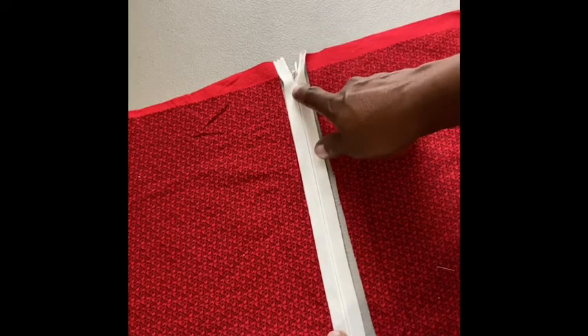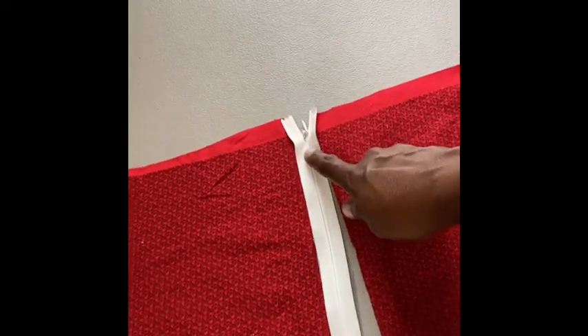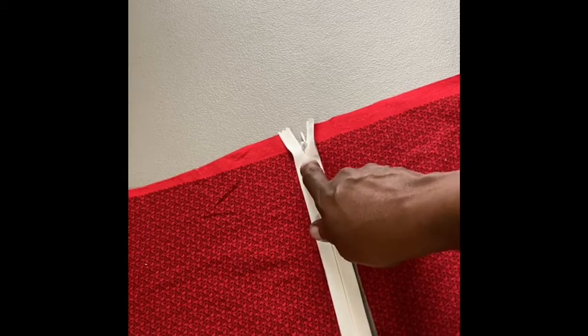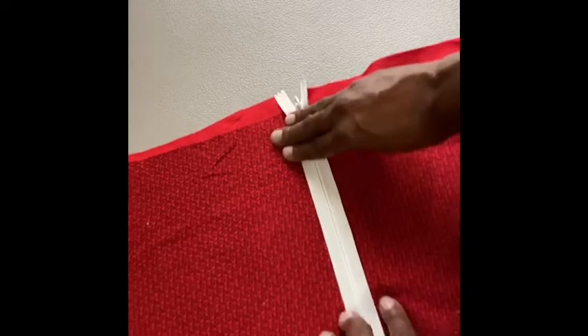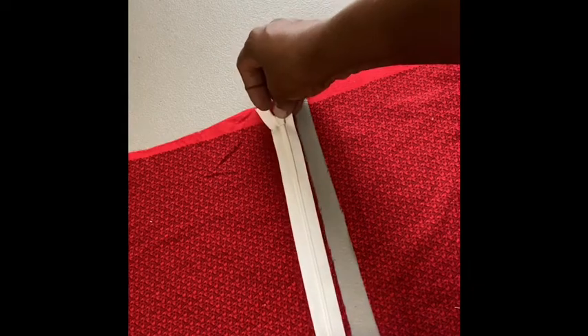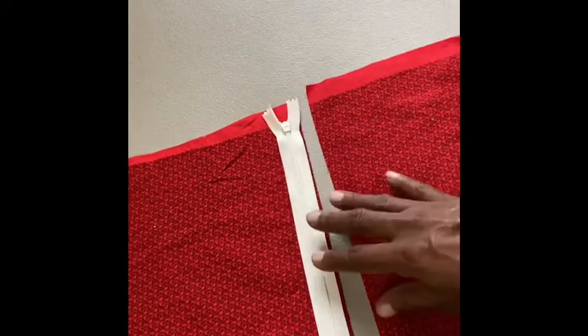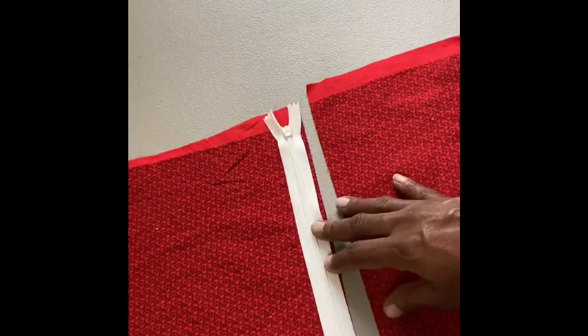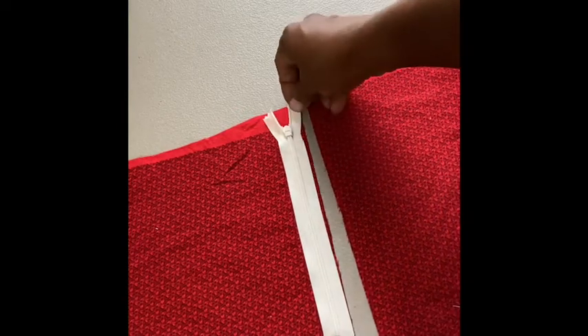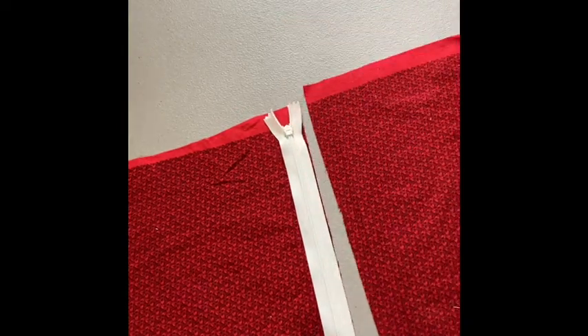An invisible zipper behaves the same way if you do a neckline or facing — the facing will stop the zipper so you can stitch as far down as here. Turn the zipper face down, right sides together, align the zipper tape edge with the edge of the fabric, and pin all the way down.